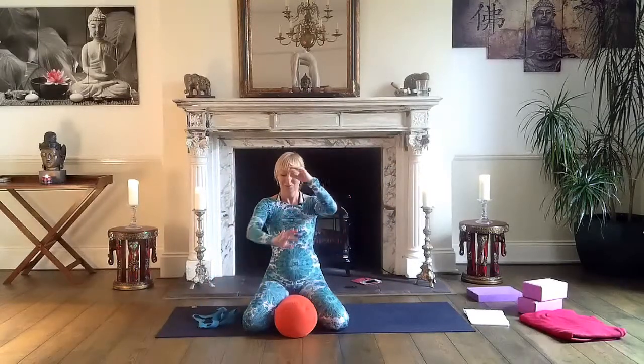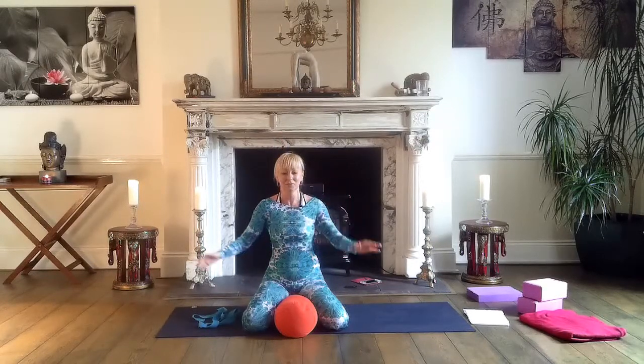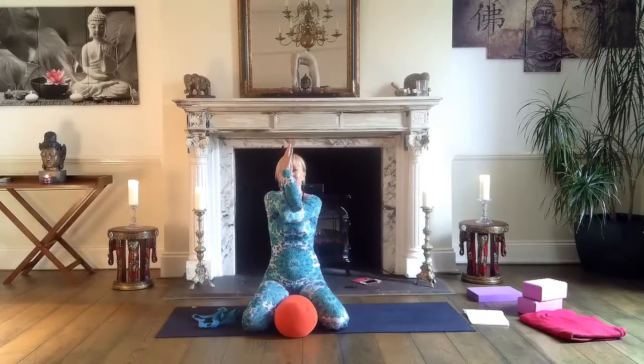Eagle arms now — right under, left above, twist. Bring your thumbs to the level of your thigh, or lift them, keeping thumbs close. When you inhale, start to move your arms up, and exhale down. Keep tailbone down, crown of your head lifted. Then untwist and do the other side — left under, right above. Exactly the same: moving up and down.